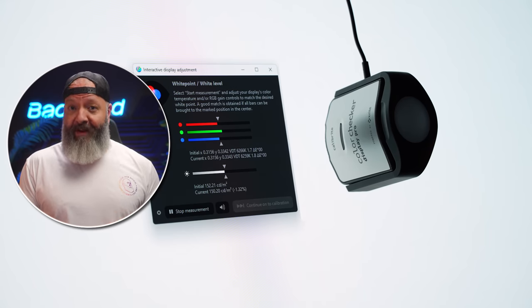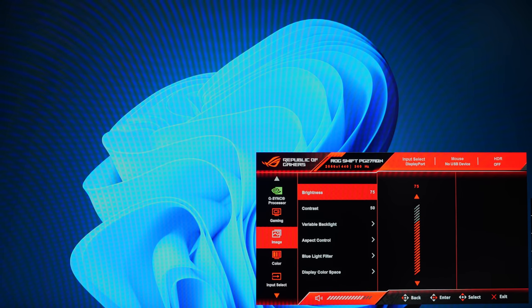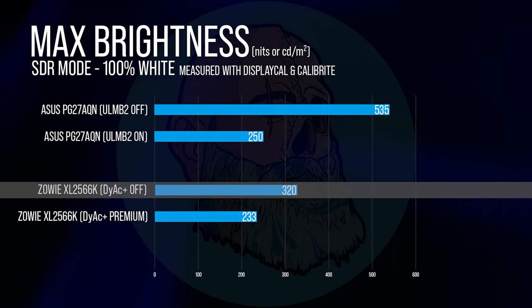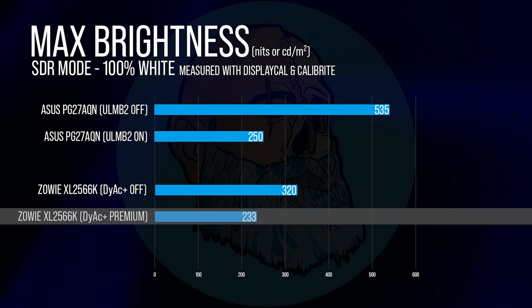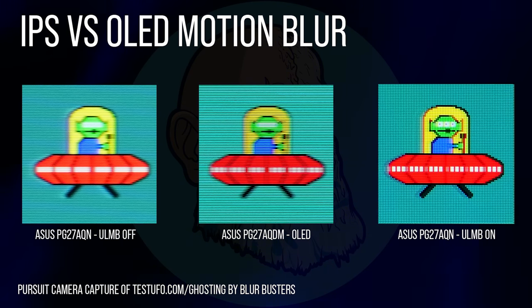After obsessive brightness testing of the latest OLED panels, I went back and re-measured this panel and the Zowie. At 100% brightness in SDR mode, the AQN puts up about 535 nits without ULMB — which is crazy bright, way too bright. I normally run it around 70%. Turning on ULMB2 took it down to 250 nits, which is still plenty bright even in a bright room. DIAC Off gets you 320 nits on the Zowie side, and DIAC Plus Premium lands at 233 nits. The end result is still just a touch better on the AQN. ULMB2 is not available on OLED panels because they don't have the brightness overhead to spare, and while OLED has drastically lower gray-to-gray times, you actually get a pretty similar level of motion blur to the AQN when it's not running ULMB2.